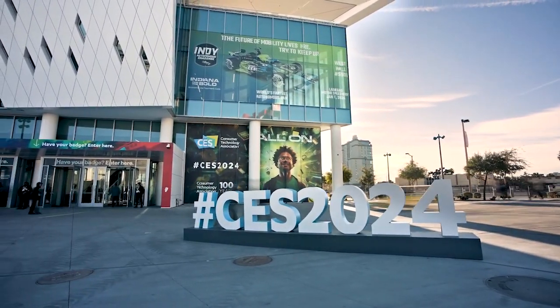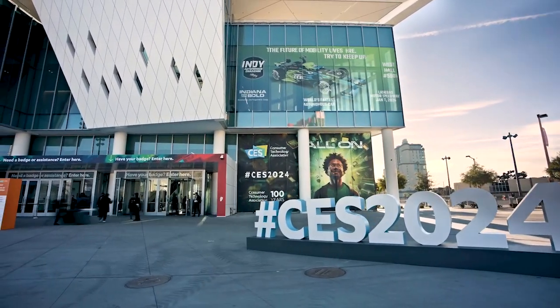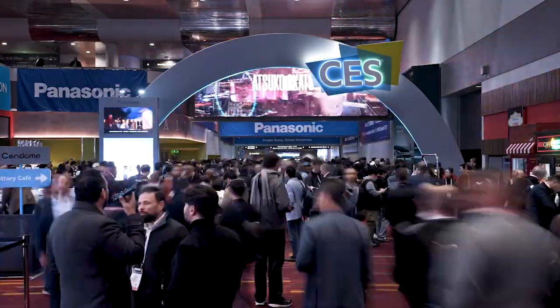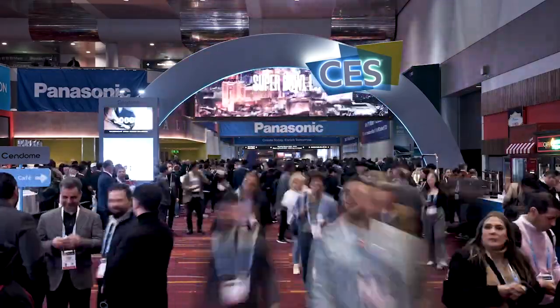Picture this: indoor smokers creating a tantalizing treat, automatic cookers orchestrating a symphony of flavors, and grills creating the perfect taste for your taste buds. Join us on a journey through the future of food, where gadgets redefine the art of cooking.